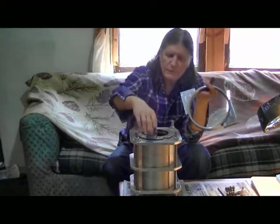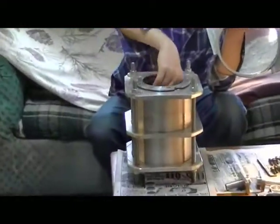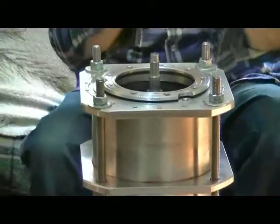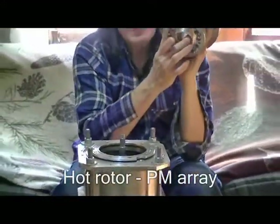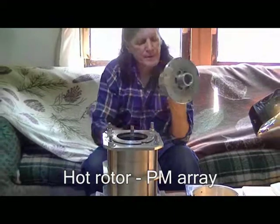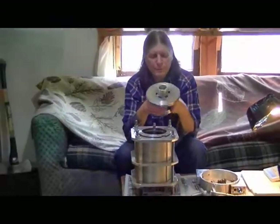So your spacer goes down first, your main bearing goes on top of the spacer. This is the hot rotor section — it fits onto your main bearing down below, and you have an upper bearing on top to stabilize your radial forces.